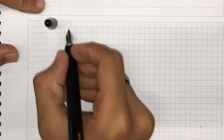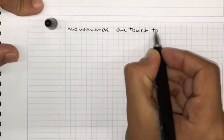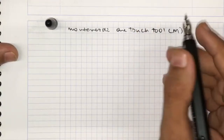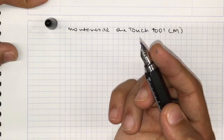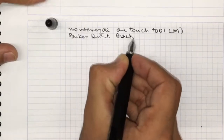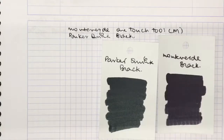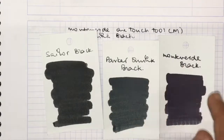This is the writing sample for the Monteverde One Touch Tool pen with a medium nib. This is only available in a medium nib — no fines, no broads, no extra fines, no double broads — so you're going to have to get used to it. Or, since these nibs are standard, you can interchange them. The ink right now is Parker Quink black. Here it is against Monteverde black as well as Sailor black. It's not as saturated as Sailor black, but it is a much truer black than Monteverde black.